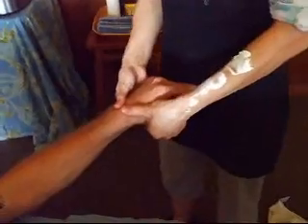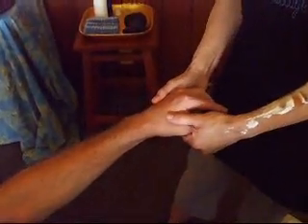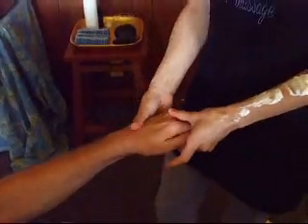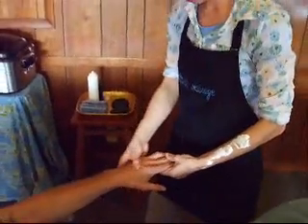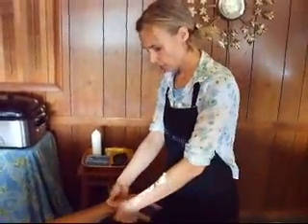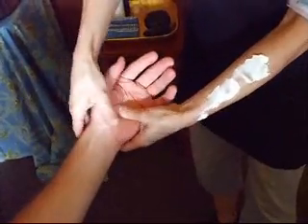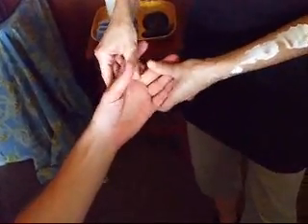Basically what we do when we use hand reflexology on all of our clients is we use it as an assessment tool as well as a treatment tool. If you look at your hand, the back of the hand corresponds to the back of your body and the front or palm side refers to the front of your body.